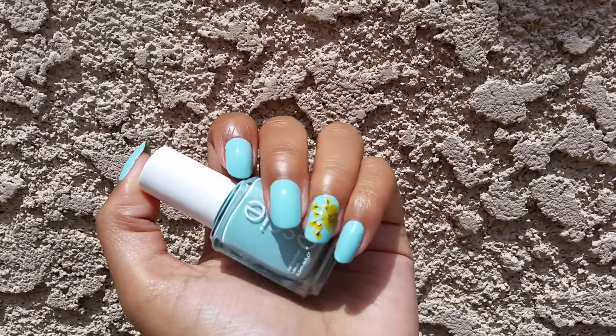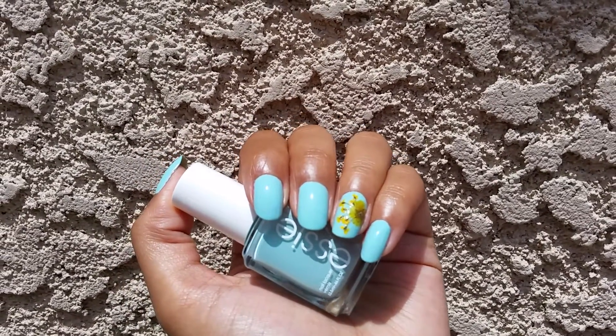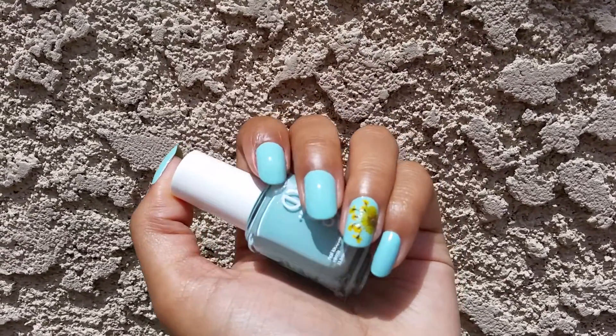And I love, love, love this color. It's super bright, really amazing. The formula is a bit of a dream — it applies so smooth, it's like butter. So that's Blossom Dandy.